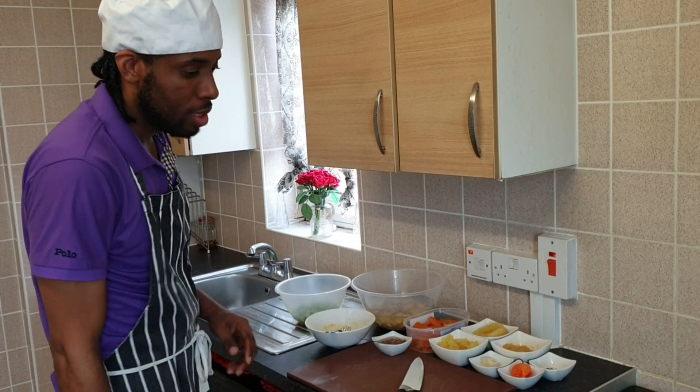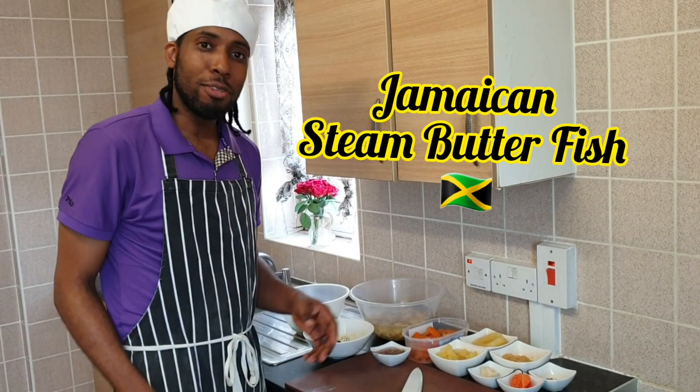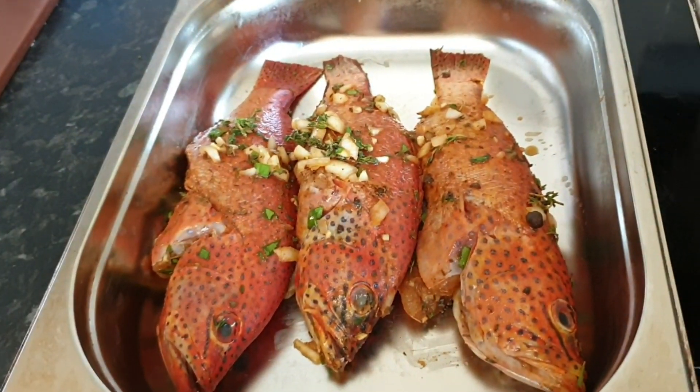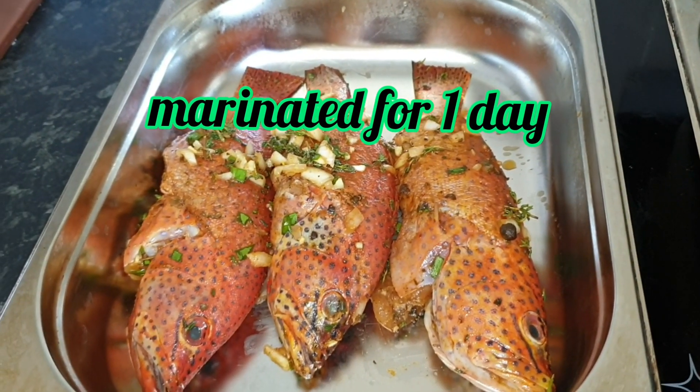Today I'm going to be doing steamed butterfish. The fish is called butterfish. As you can see, the butterfish has been marinated and seasoned from a day ago.